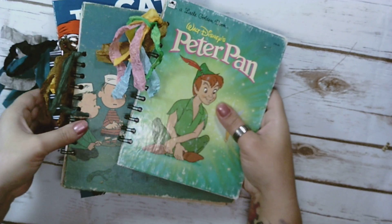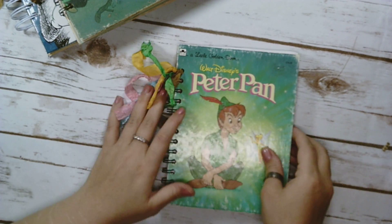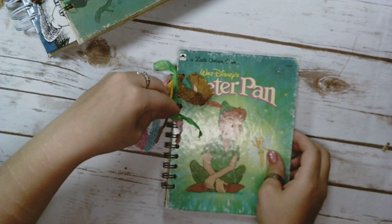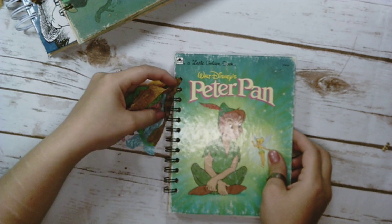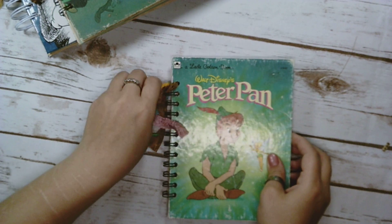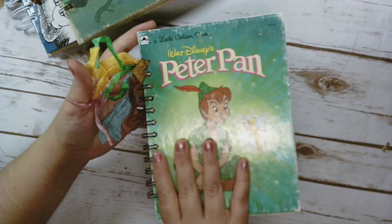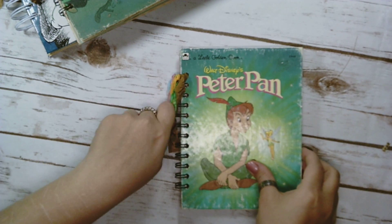Hopefully I can get them all in one video. I'll just start with Peter Pan. I did some seam binding up here — all of this stuff is removable — in the colors that are on the cover. It's one of the golden books. I used to see these when I was little; I used to love looking through these.